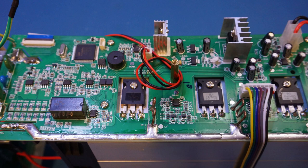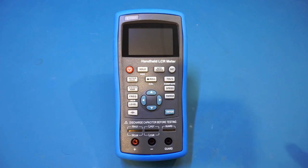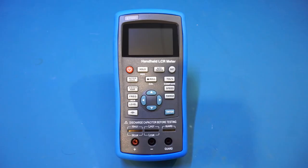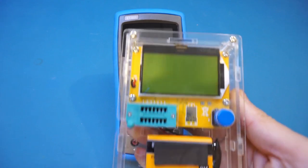I was pretty happy with the quality of that electronic load, so I went through Banggood's website and found they also carry this LCR meter from EastTester. I was eager to find out how well the ET430 series is made. In my opinion, anyone who is serious about electronics should have a proper LCR meter at some point.